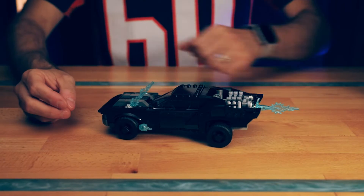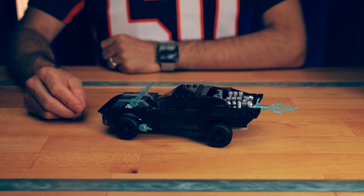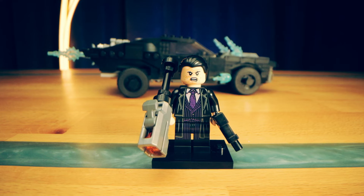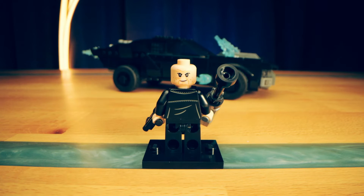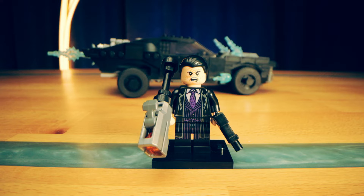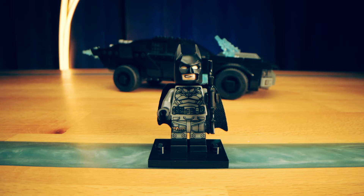Here's the finished product and I do have to say it looks quite cool. But first, let's take a look at the minifigs. We get the Penguin, which I really like, with a pinstripe suit and purple accents. He also has some back printing, an alternate expression, and comes packing heat in the form of a stud shooter and what looks like an Uzi.